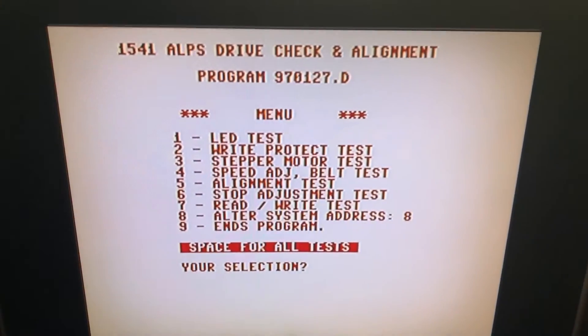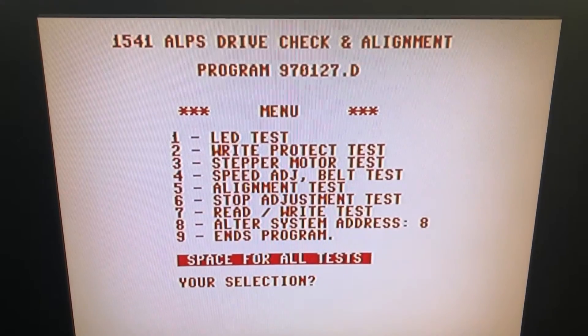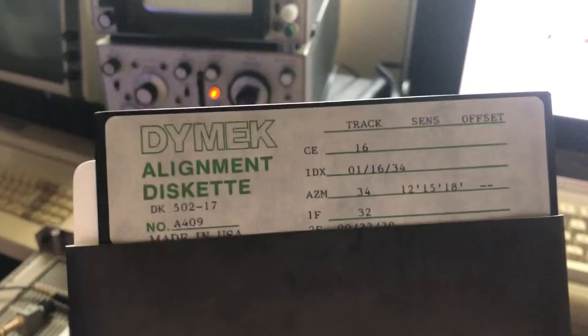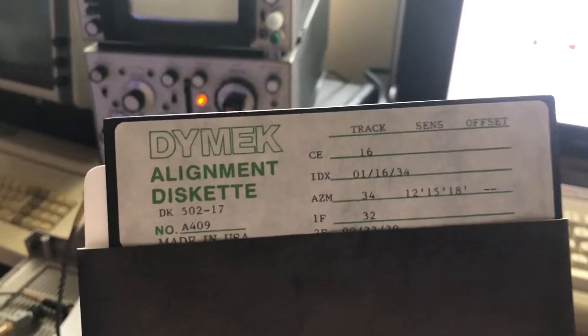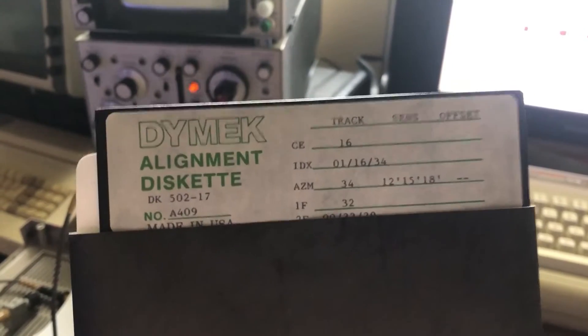Here's the Commodore 1541 diagnostic and alignment disc — it's booted up. We have our scope ready and analog alignment disc. This is the one I used back in the early to mid 80s when I was doing this as authorized warranty service for Commodore in North Wales, PA.